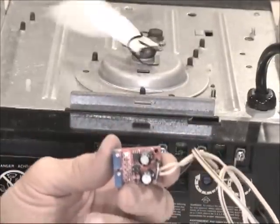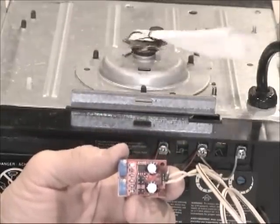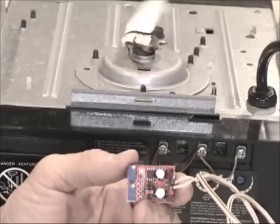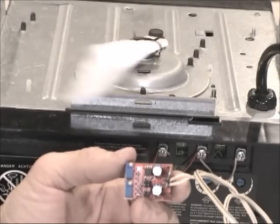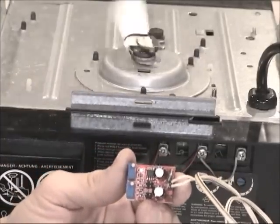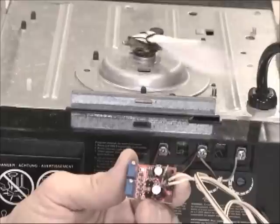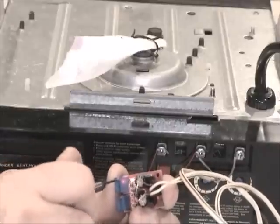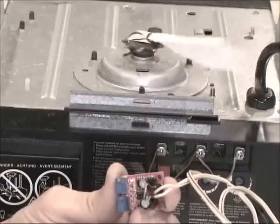Now if you press the button, there we go — the whole thing is working. We've bypassed the sensor system completely. We're going to bring it down, press the button, bring it up, press the button. If it still doesn't work, you can keep adjusting and it will eventually work for you.